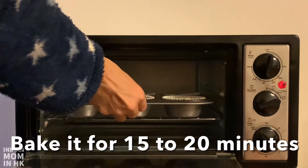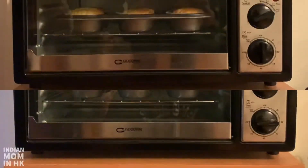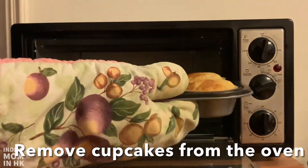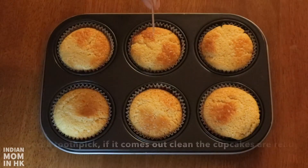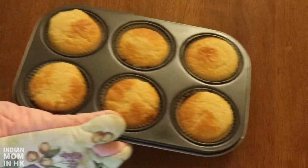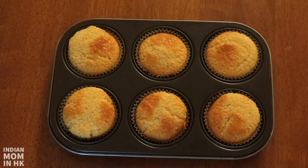Bake the cupcakes for 15 to 20 minutes. Remove the cupcakes from the oven and insert a toothpick — if it comes out clean, the cupcakes are ready. Allow them to cool completely before piping the icing onto the cupcakes.